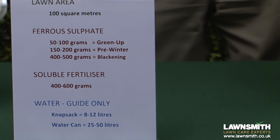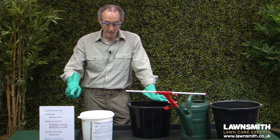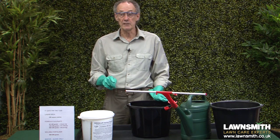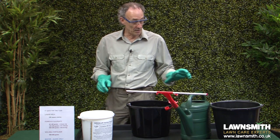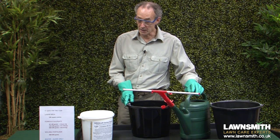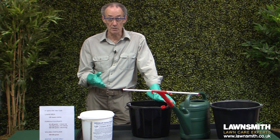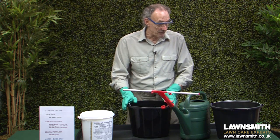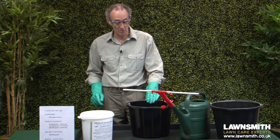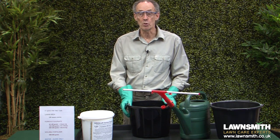First, work out how much water you need. I'm going to mix for a small lawn of 50 square metres, so that's 4 to 6 litres if using a knapsack sprayer, or 12 to 25 litres for the watering can. I'm going to mix for a watering can and, because I've done a test spray before, I know I need 16 litres of mixture to spray 50 square metres three times. I haven't got anything big enough for 16 litres, so I've got two buckets, each with 8 litres of warm water — warm water helps soluble products dissolve more quickly.